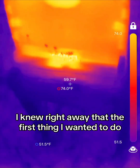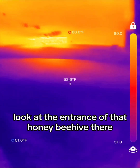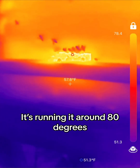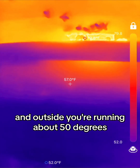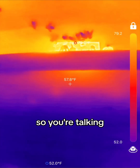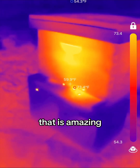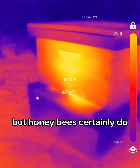I knew right away that the first thing I wanted to do was go look at my honeybee hives and check it out. Look at the entrance of that honeybee hive — you're running at around 80 degrees up in that hive, and outside you're running at about 50 degrees, so you're talking a 30-degree difference from the inside to the outside. That is amazing. You don't think about insects generating heat, but honeybees certainly do.